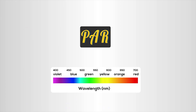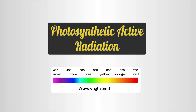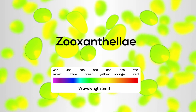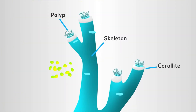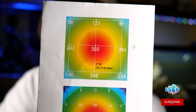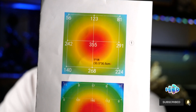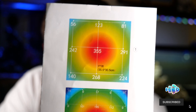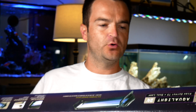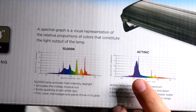No discussion of lights would be complete unless you talk about PAR. PAR — P-A-R — is Photosynthetically Active Radiation, and it is light within the visible range of 400 to 700 nanometers. Every light you're going to buy for the aquarium is going to have something like this — see all those numbers in the middle and on the edges. Those are the PAR numbers, and that tells you how much photosynthetically active radiation this light's going to put out based on different heights.